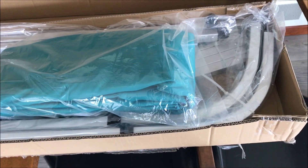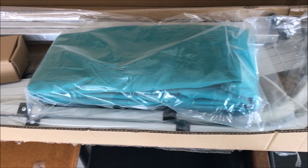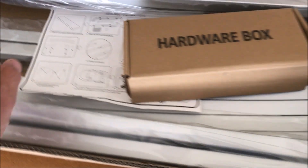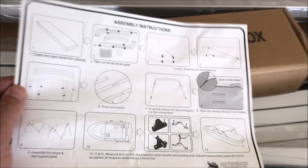It showed up today. She called me and said the box is here — will you come and help assemble this thing? So I opened the box. The instructions are right here, and it looks like a very straightforward operation.